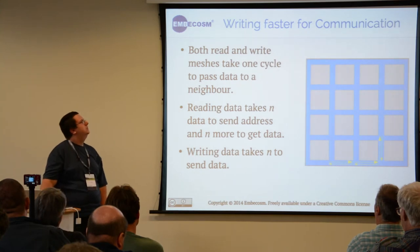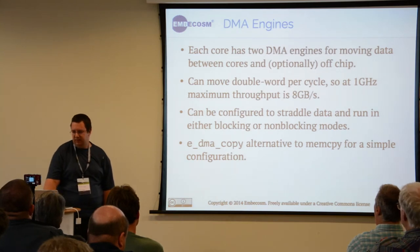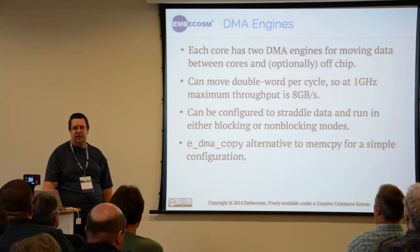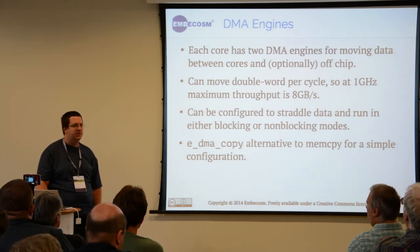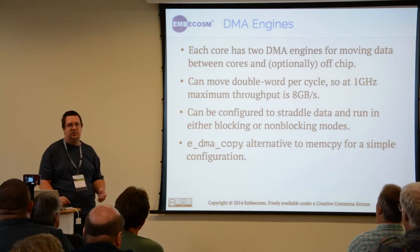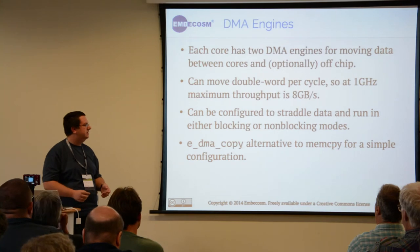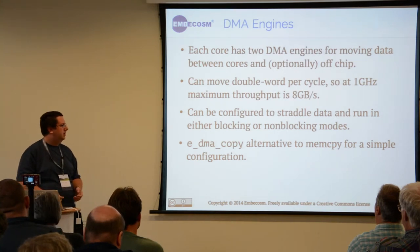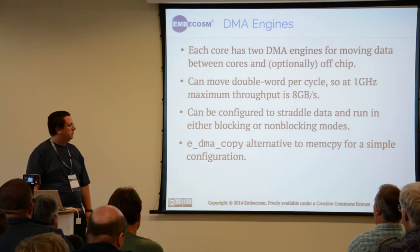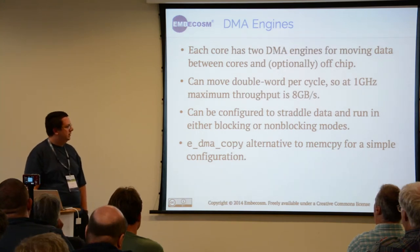The cores also have two DMA engines which can allow you to move data around the system in the background while you do something more interesting. Depending on how your program looks, you can copy data while computing the next set of results. The API has a memcpy-compatible version that uses this to speed up a lot of code that uses memory copies.